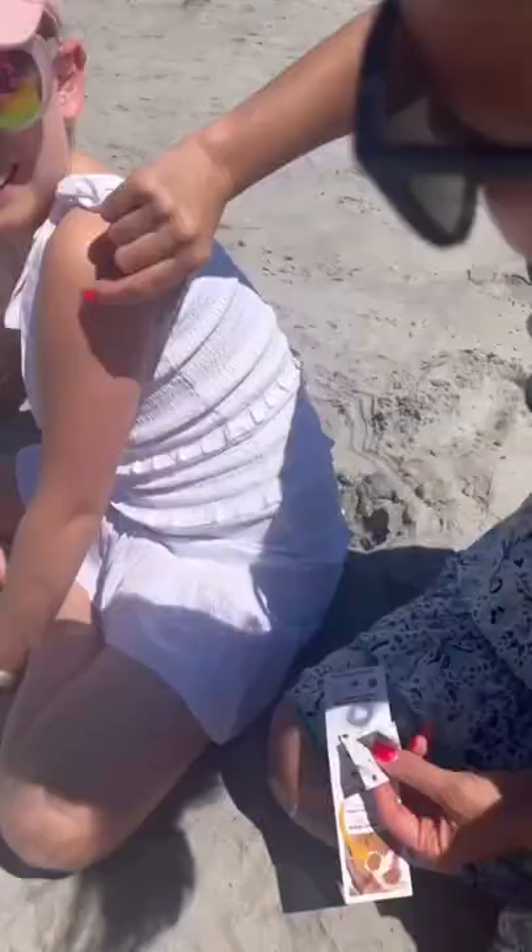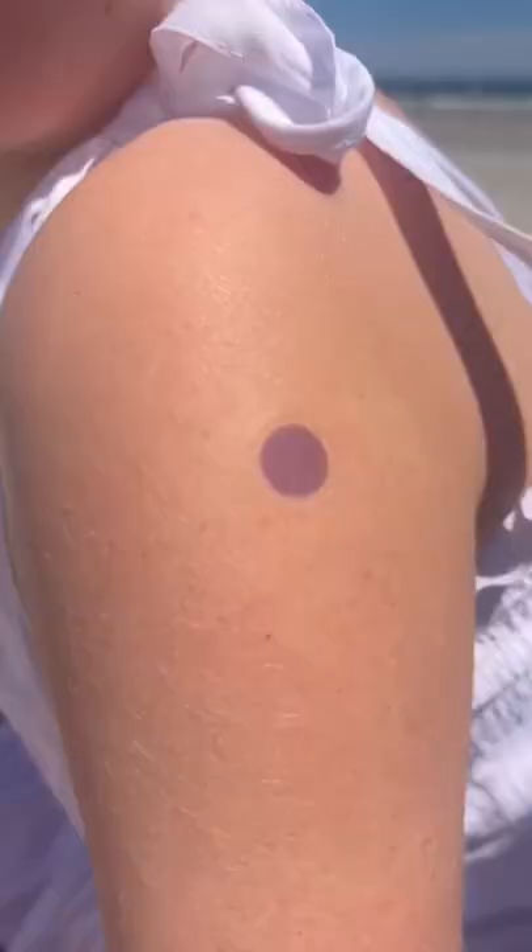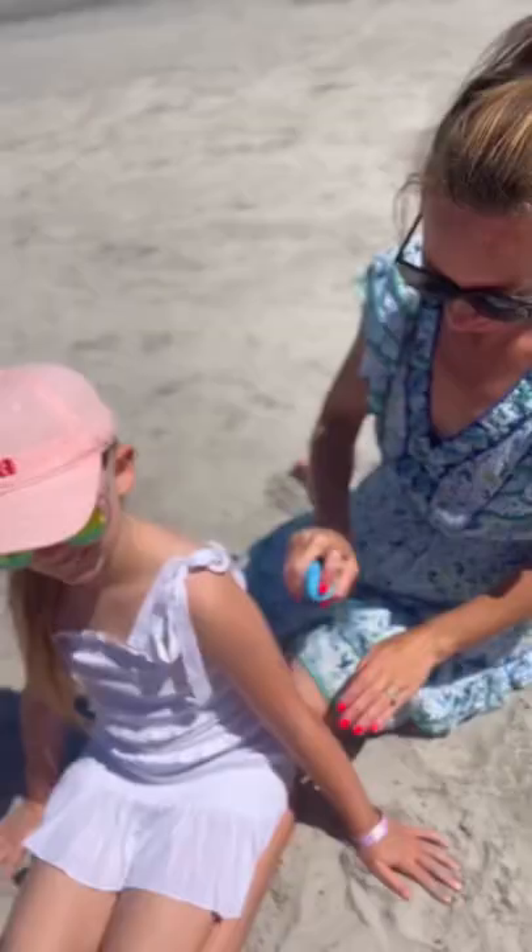This mom hack find for sunscreen is genius. Hi, I'm Shannon, I'm a mom of four and I love sharing all my finds with you. I wish I knew about this as a first time mom. These little stickers turn clear when you put on sunscreen.